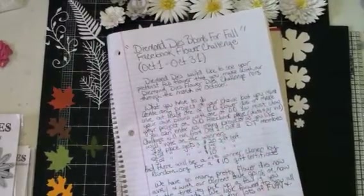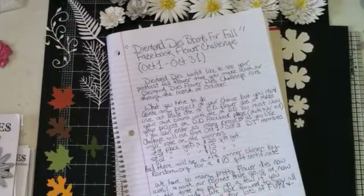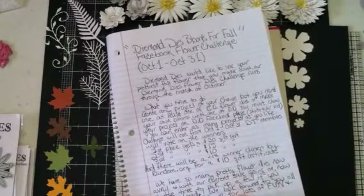Hello everyone, it's Janice here. I wanted to come on today and let all of my subbies know about a new challenge that Diamond Dyes has going on.